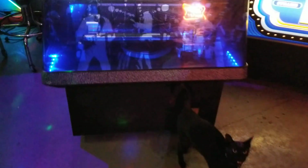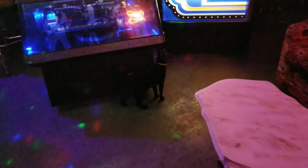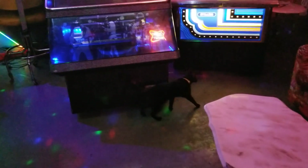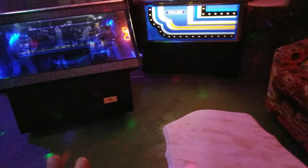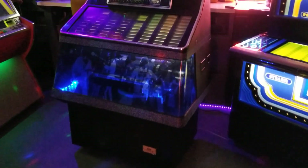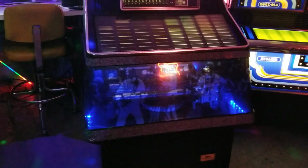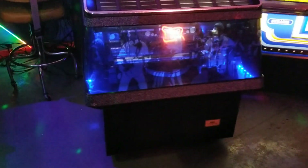If you're somebody that's got a vinyl collection they'd like to put on display, this is a good option. These came out in the late 70s, around '78, until the early 80s — really at the end for vinyl, with CDs right around the corner. The technology was as good as it was gonna get, and these NSMs, being from Germany, have really good engineering.